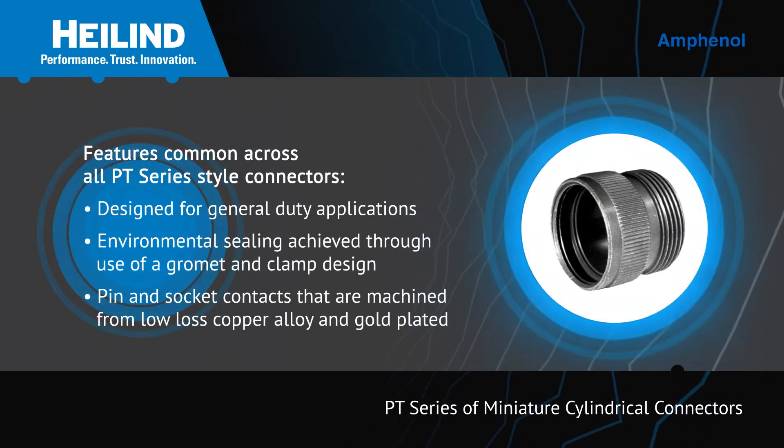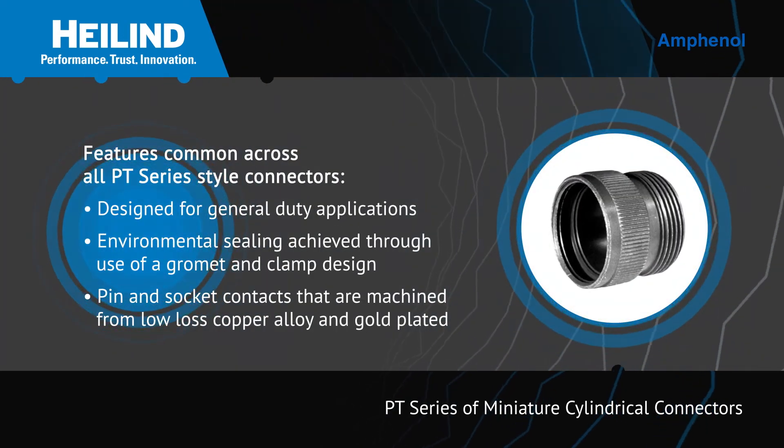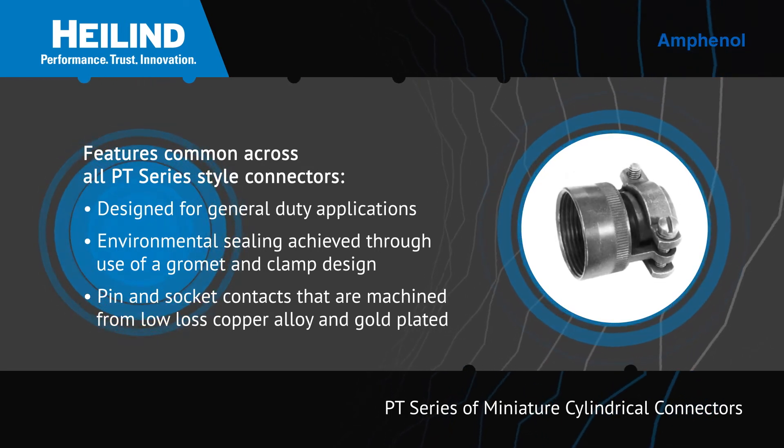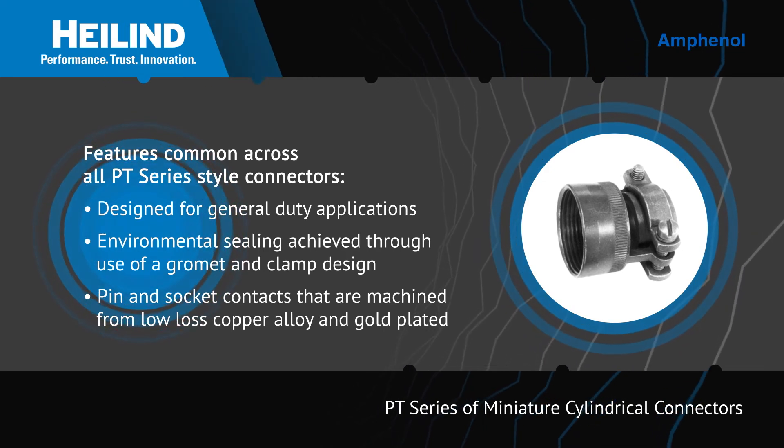Some features common across all PT Series style connectors include being designed for general duty applications and having environmental sealing achieved through use of a grommet and clamp design.